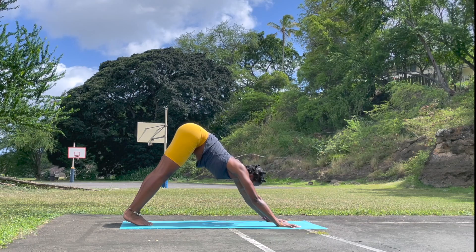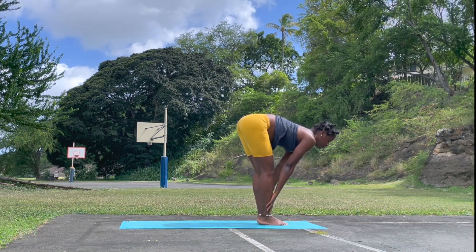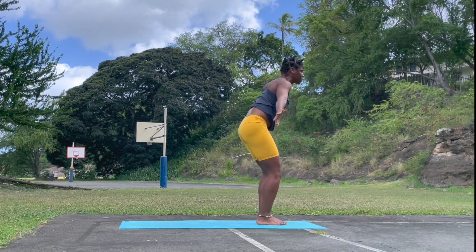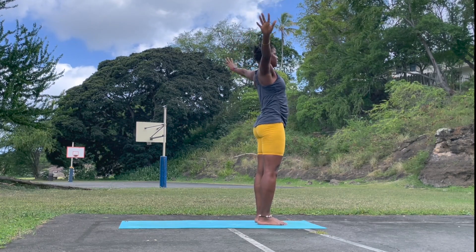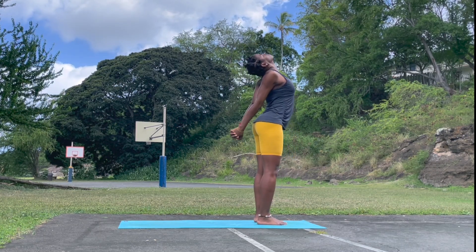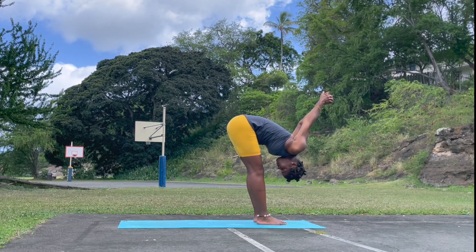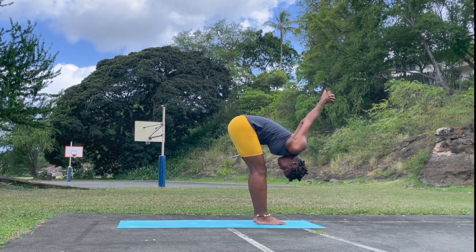Inhale, gaze between the hands, step or jump forward. Look forward, lengthen. Exhale, fold. Inhale, reach the hands all the way up — mountain pose. Exhale. Interlace the hands, lengthen the spine, open the chest, head back if you can. Exhale, forward fold, drawing the knuckles forward. Lengthen in the back of the neck, release any tension on the back.